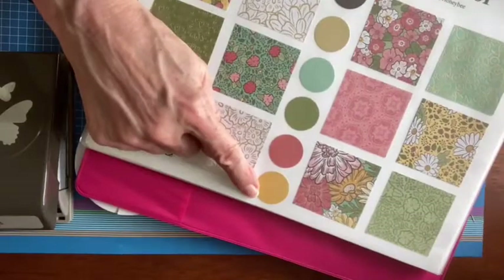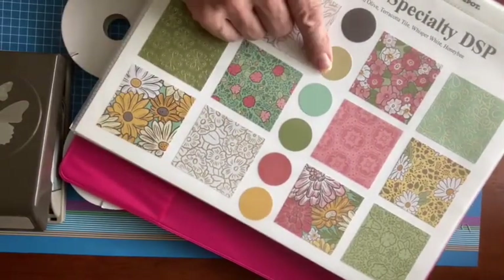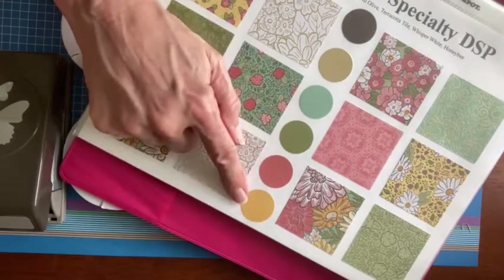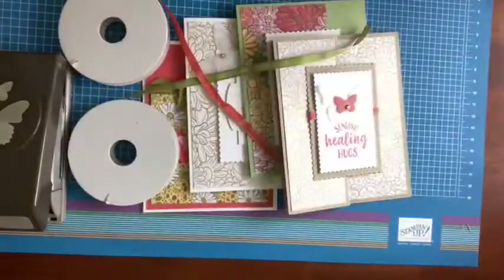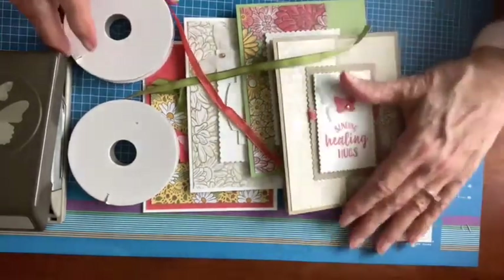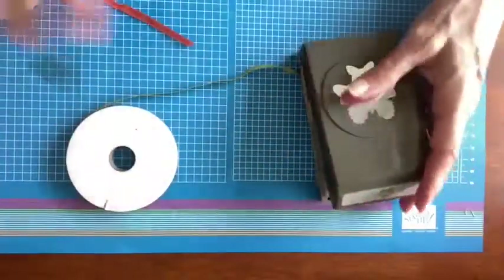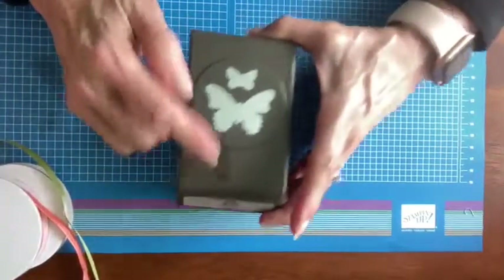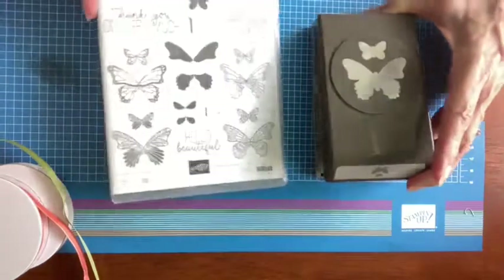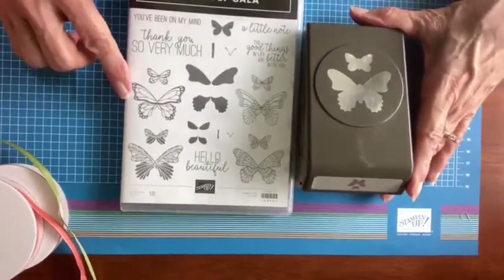All the different colors represented in Ornate Garden are: early espresso, gold foil, pool party, old olive, terracotta tile, and bumblebee. I'm also going to be showing you this lovely punch, which I think is really a must-have for your collection if you don't already have it. It coordinates with this stamp set, and I believe that both these items are on special.